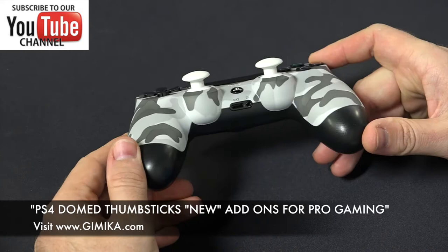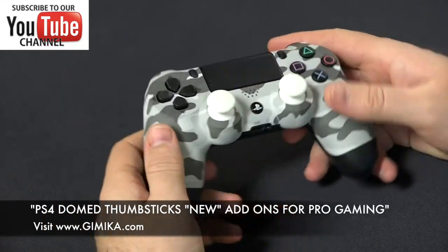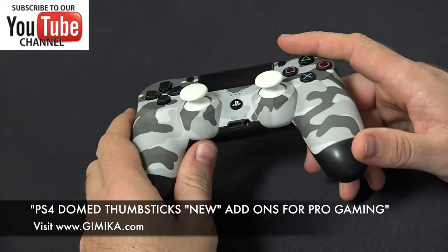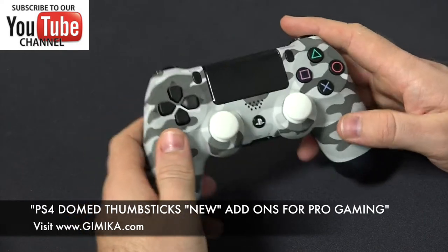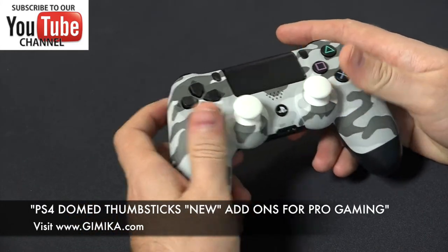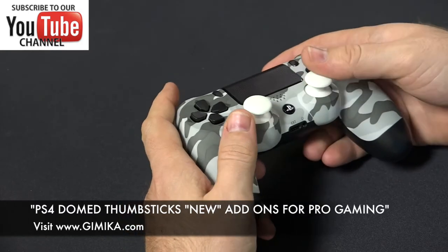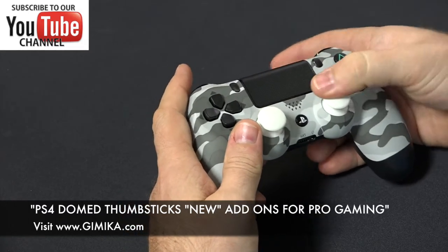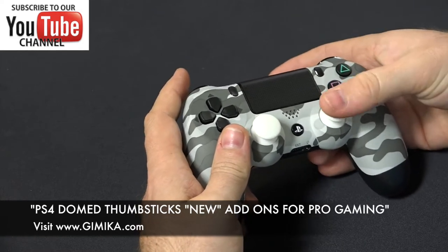As you can see, they sit much higher and they are nice and round on top. After actually playing with this controller for about an hour, it definitely increased my performance because when you're controlling your character — for those that don't know — it's just so much easier having a round top because you're much quicker to react having your thumb rest on a round top.